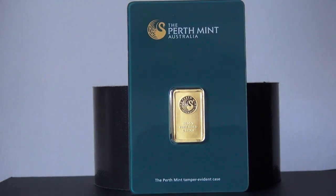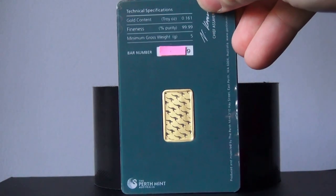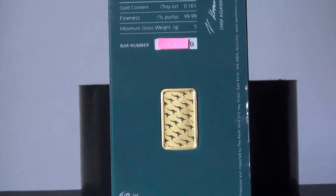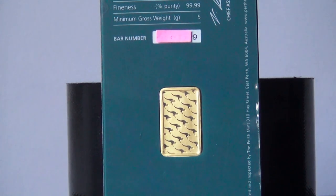On the back, the kangaroos are really cool — I didn't expect to like them as much as I do. I thought I would only like the swan, but the kangaroos really bring in the aspect of Australia into this bar. It really makes you feel Australian every time you look at it. When I play with the card I can just envision this gold being stamped somewhere in Australia with some guy or woman with an Aussie accent stamping bars all day long.